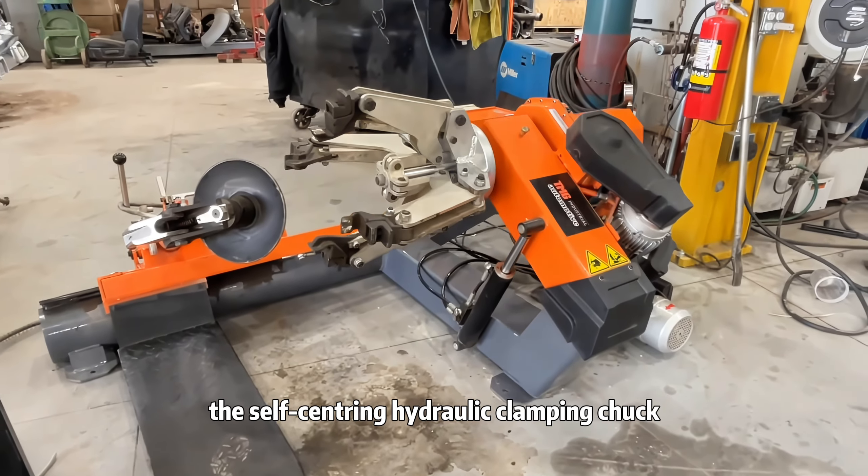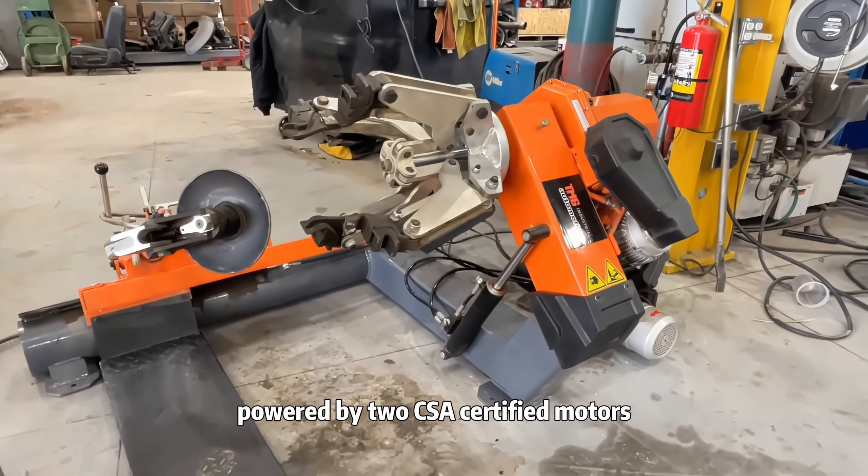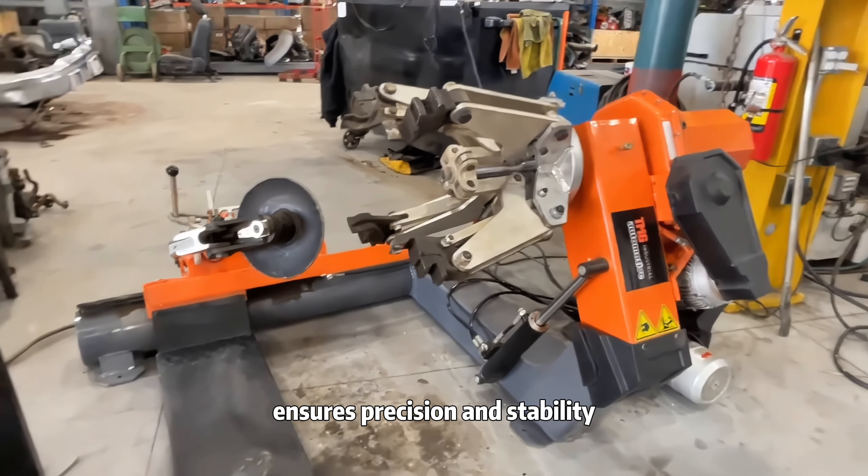The self-centering hydraulic clamping chuck, powered by two CSA-certified motors, ensures precision and stability.